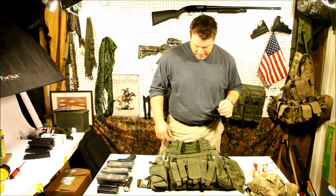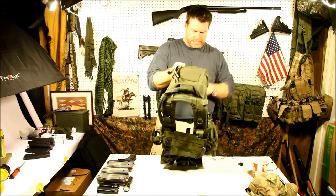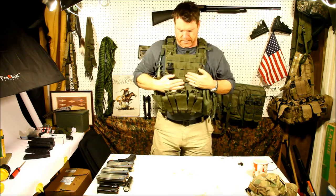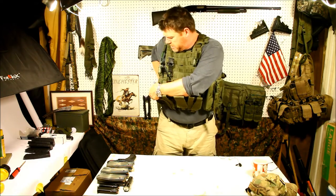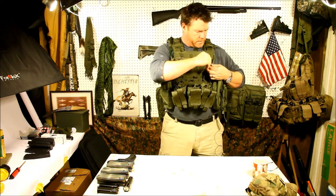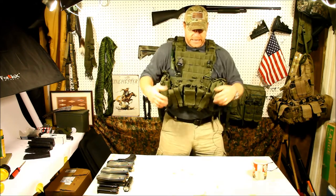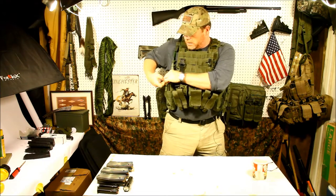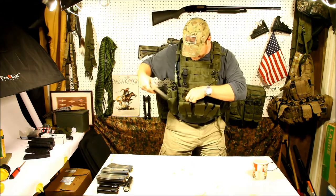We're going to go ahead and continue on. We're going to put this thing on first. Alright — boom, we're done. And I'll be honest with you, I like the shit out of this thing. I like the way it fits. It's very tight and up high. You can put your combat belt down below, go ahead and put the old pistol in, and load some magazines up. One thing about these kangaroo pouches — you've got a front and a back with a divider in there. So make sure when you put your mags in, you're on either side of the divider.